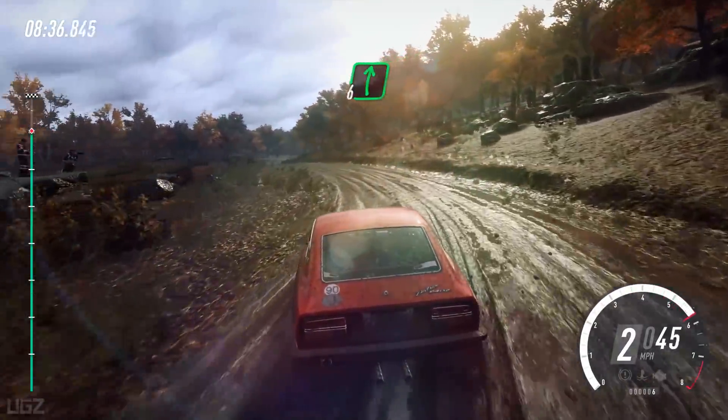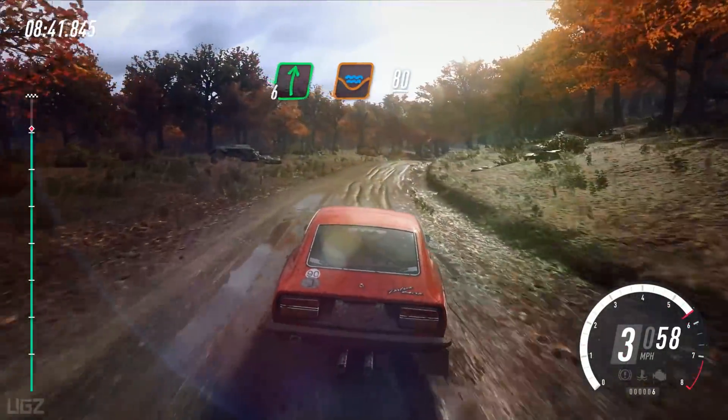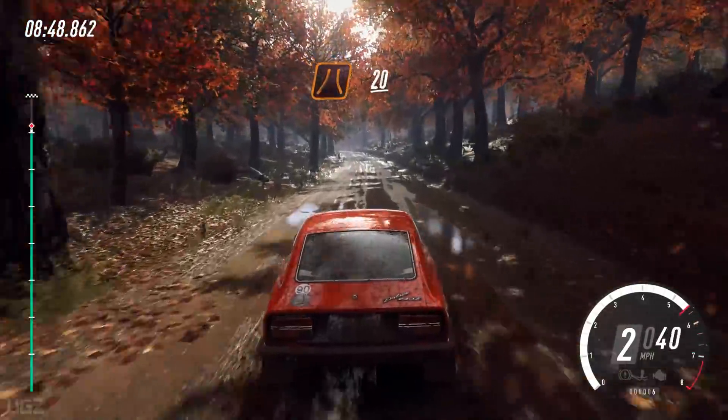And 6 right long, water splash. 80. Keep middle of a crest and through narrow gate. 20. Cut 6 left.